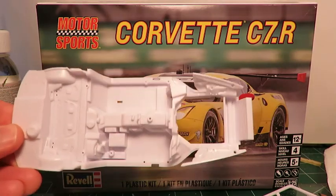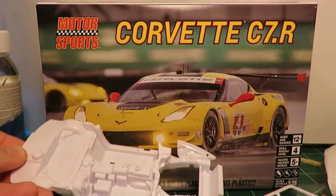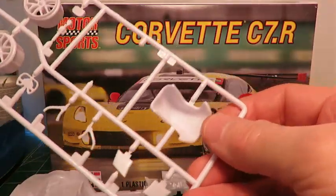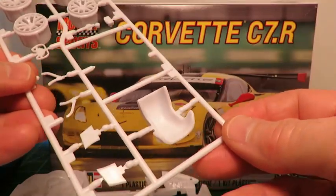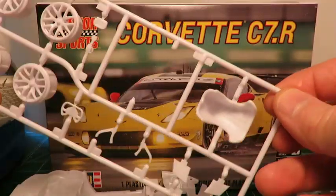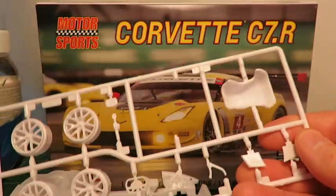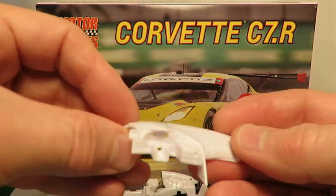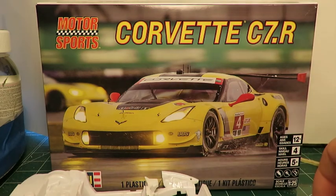Going back to the interior, you can see there's some nice detail molded into the interior tub. You get a nice driver's seat, though there are no belts molded on the seat and no driver to stick in it, so if you worry about such details, you'll have to make your own. There's a very nice dashboard, and there are decals for the instrumentation.